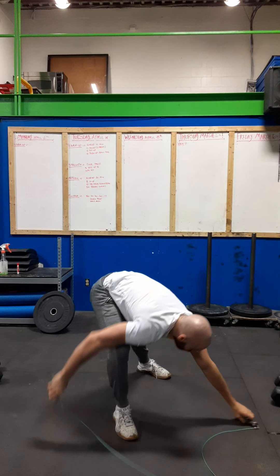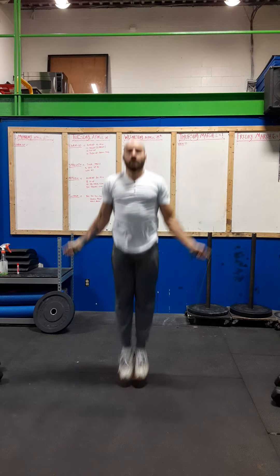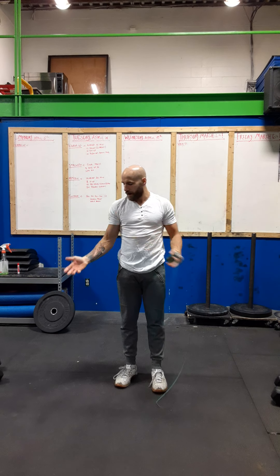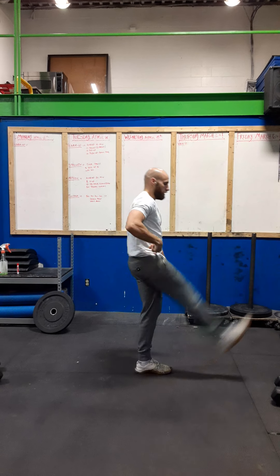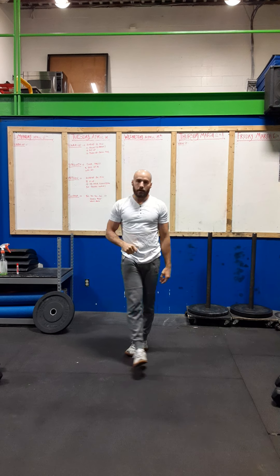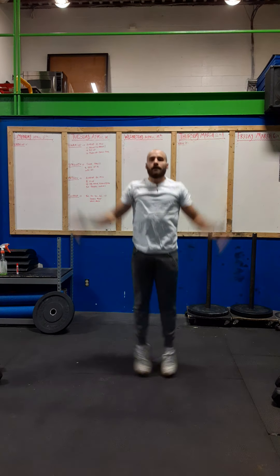Grab your skipping rope and do 50 double unders. When performing double unders, elbows are tucked in, shoulders are relaxed, hands are out at a 45-degree angle, and torso is tall. So for the 20-minute AMRAP: eight V-ups, 10 dumbbell hang power clean and jerks — five on each side — and 50 double unders. If you don't have a rope or can't do skips, just do 50 jumping jacks.